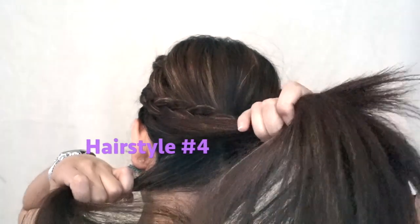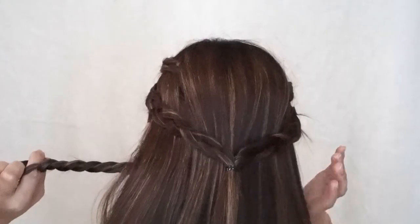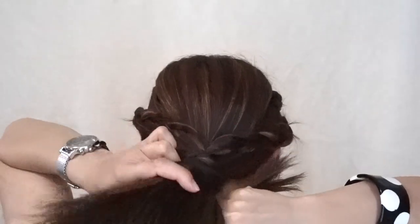And this number four hairstyle, we're going to make the last braid. I promise you, please don't get too tired of making just yet. So we're going to tie it just like creating a low ponytail with our own braids and tie it up with elastic.